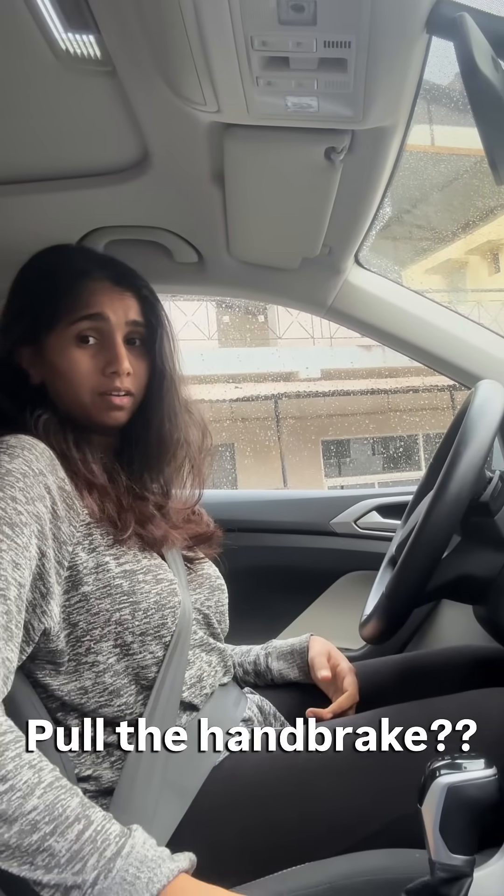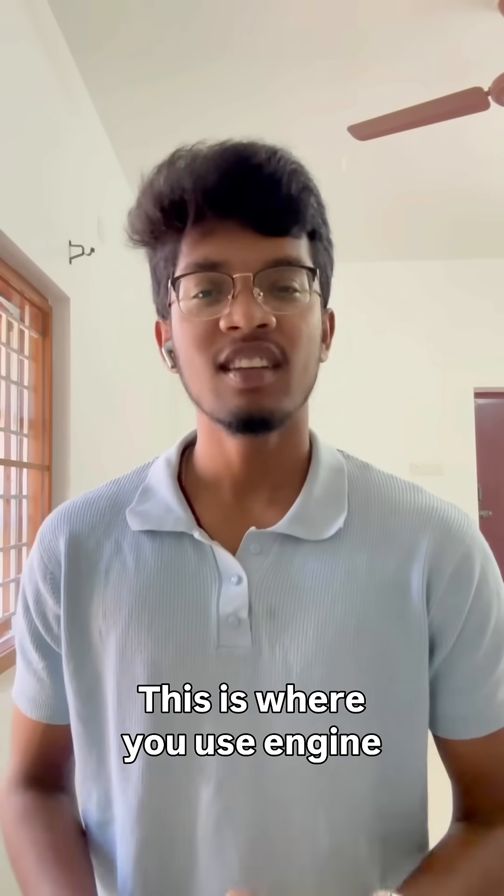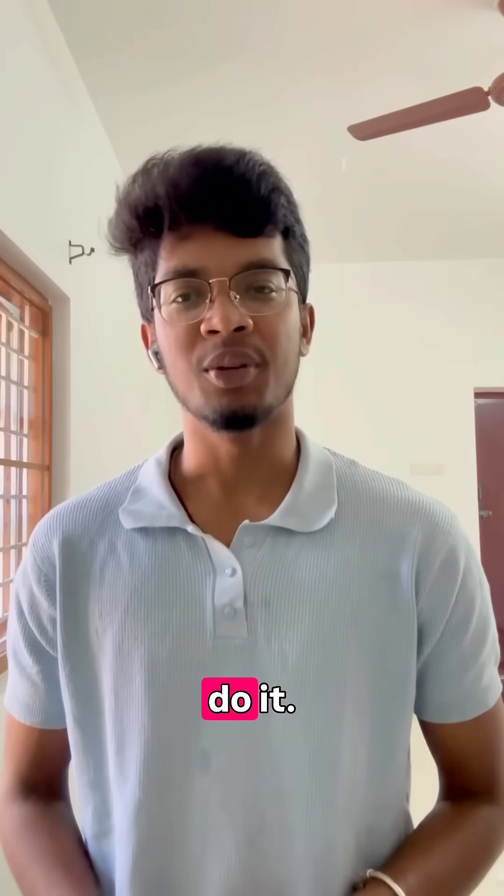What if your car brakes fail? What do you do then? Move the handbrake? No, your car might spin around or even topple. This is where we use engine braking, and here's how you do it.